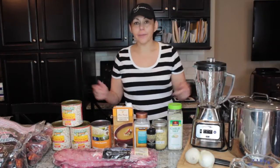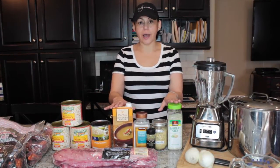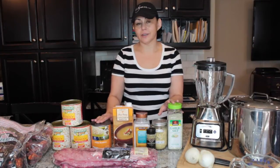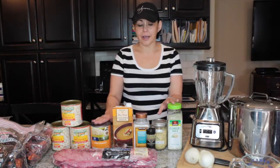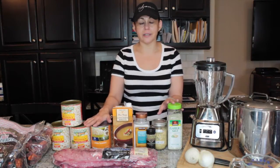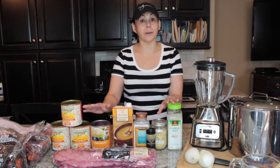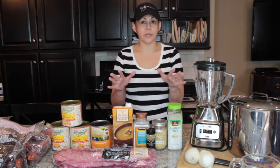Hey everybody, it's Michelle again and welcome back to my channel. Today I have a cooking video for you. I'm going to make a recipe that is near and dear to my heart, something that I truly truly love. This is a recipe not only for my mom but for my brother, and today I'm going to be making a pozole — or it's kind of a variation of menudo without the tripe, so a tripeless menudo.